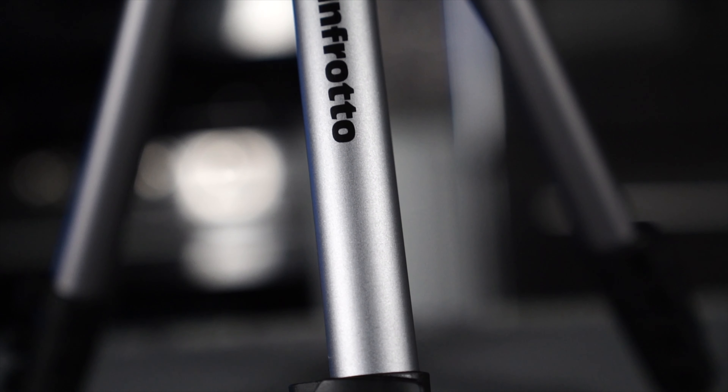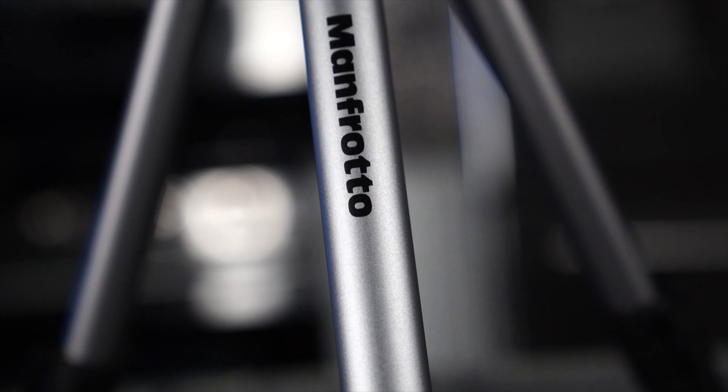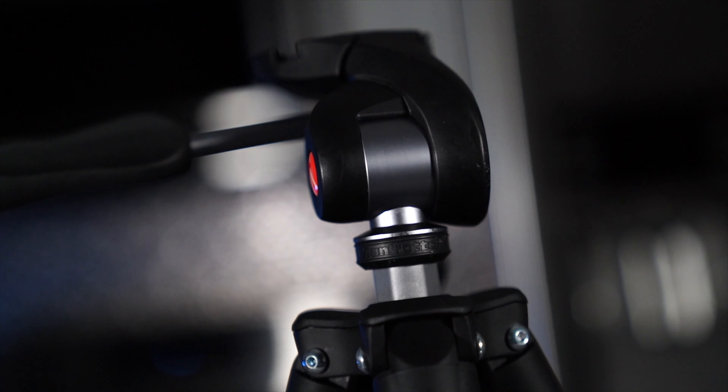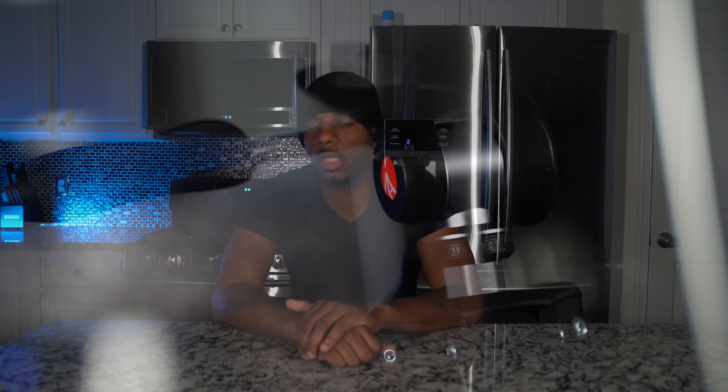Accessory number one: a tripod. You need a tripod because you've got to have somewhere to put your camera down and have it stationary. Preferably, I like to use Manfrotto tripods. They're worth the money and they're very durable and they can take a beating better than any other tripod I've ever used thus far. So yeah, Manfrotto tripod, number one.